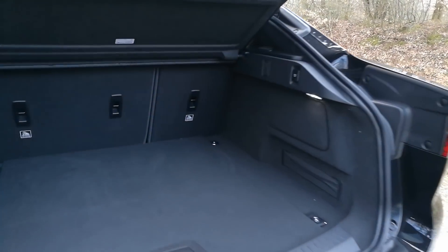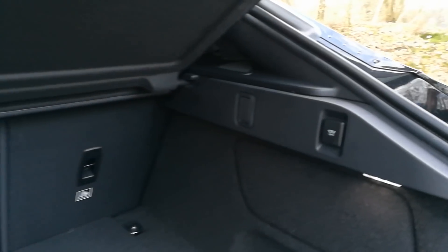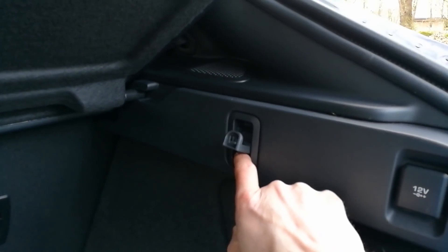Here's the trunk — really nice. You have a 12-volt outlet in here and hooks. And here's another hook as well.